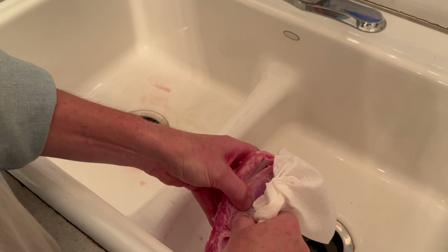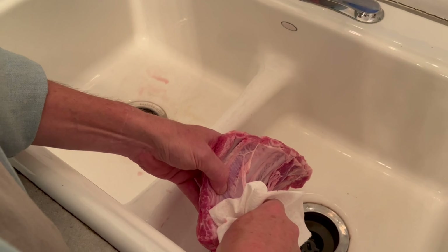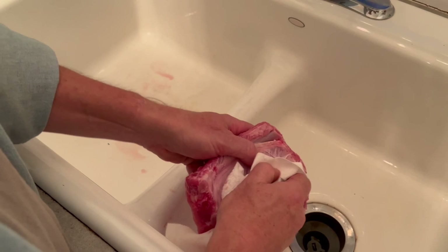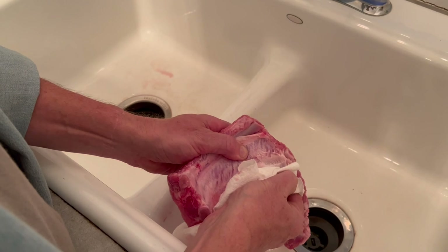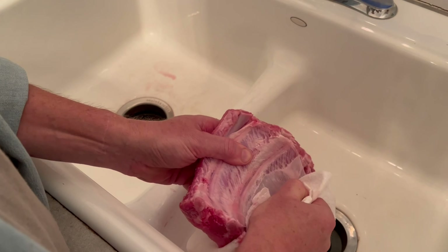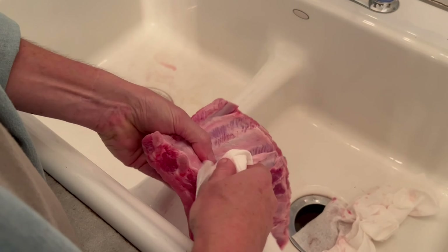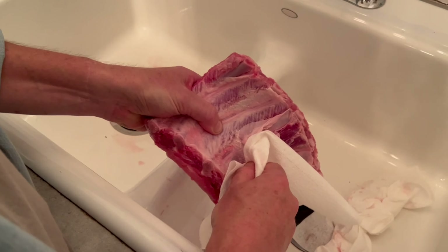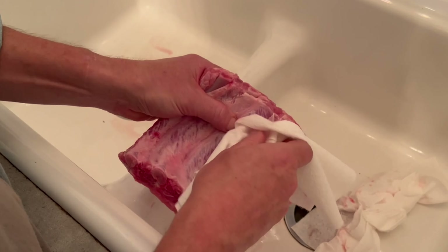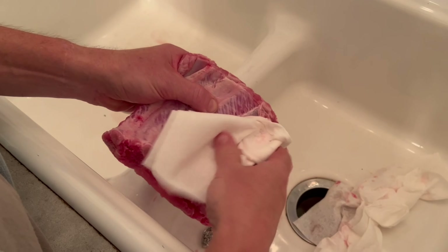Trust me, it's worth it. I've spent half an hour one time pulling this off by hand, only to realize there's a smarter way to do this. With a paper towel you get a greater grip. Just slowly work it down and expose that meat. Get as close to the meat as you can and slowly pry it up. If you somehow rip it off, just find the back of that rib bone and do it again.